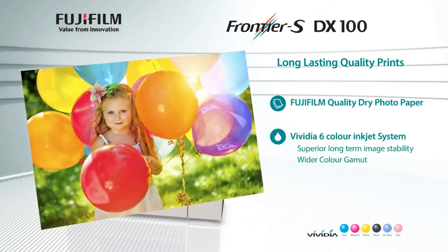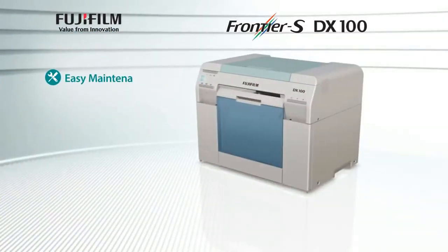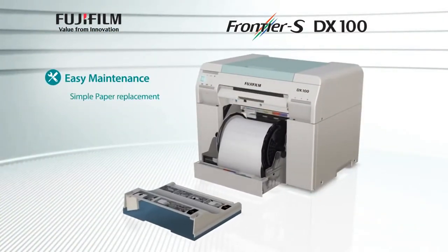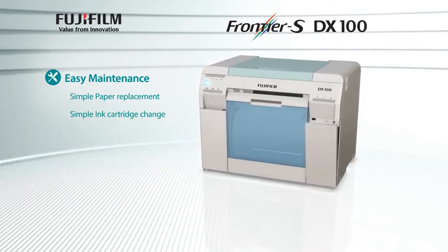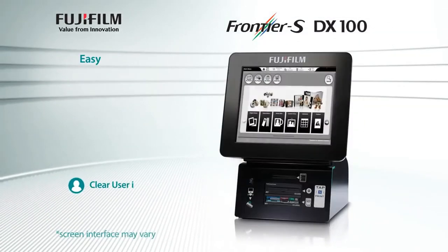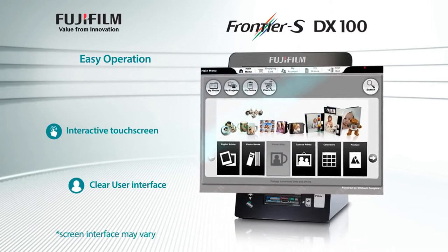Six-colour Vividia inks for beautiful reproduction. The easy maintenance features — such as simple paper replacement and simple ink cartridge change — make this printer your perfect print companion. Our clear user interface and interactive touch screen allows for easy operation.